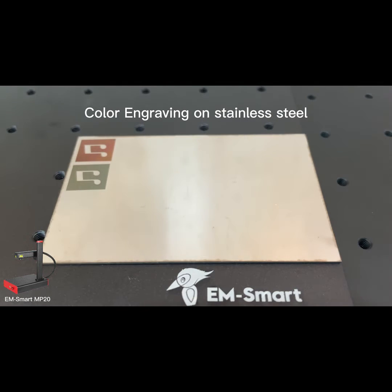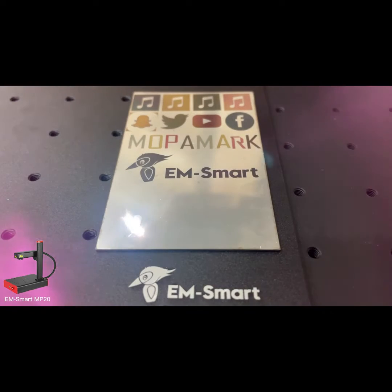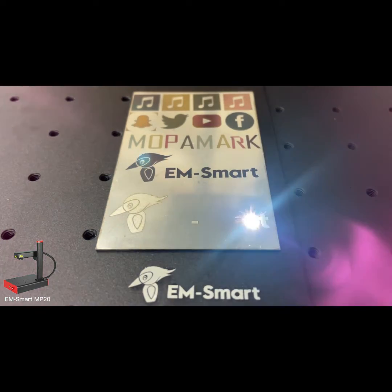Color laser marking is a new type of laser marking technology. Currently, this technology is only available with MOPA lasers, which can mark colorful patterns on metal materials such as stainless steel, chromium, and titanium.